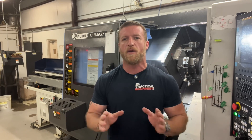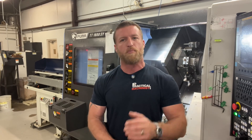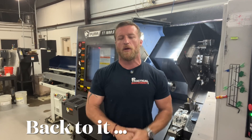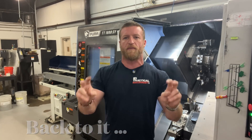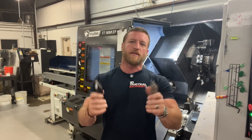Here's a big wake-up call to everyone: the customer does not know or care what insert I use. And on the print, it doesn't say you need to use a VNMG.